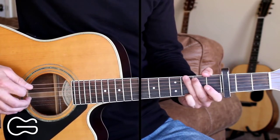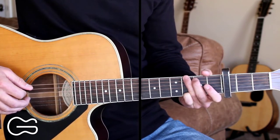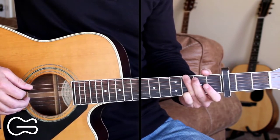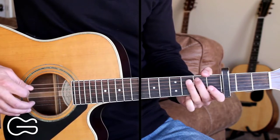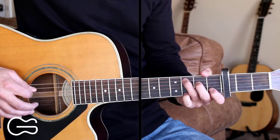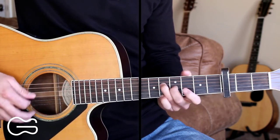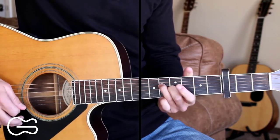We're really just doing the intro, except we're changing the first part instead of walking up on the fourth string like we did in the intro. We're going to do this walk up here. So here's the full instrumental straight through slowly for you, and this is what we're going to be playing between each of the lyric parts.